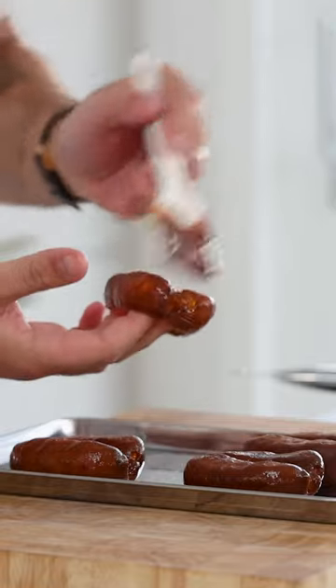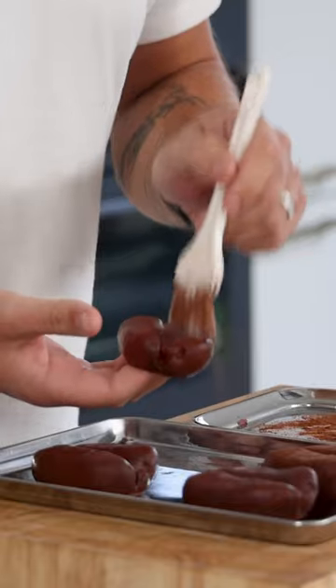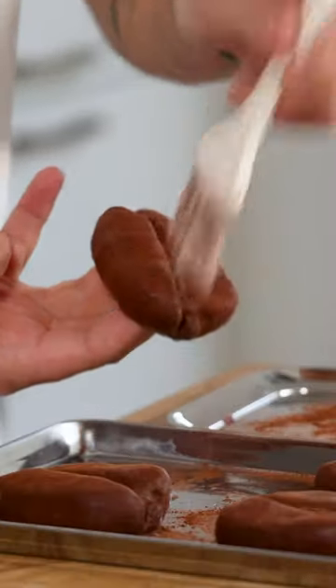After that, add a thin layer of a mixture of 50 grams of melted cocoa butter and 50 grams of dark chocolate. Once that's set, dust it with some cocoa powder.